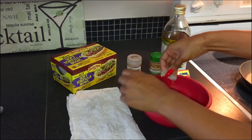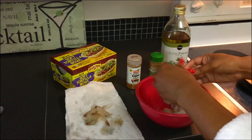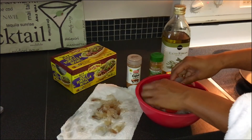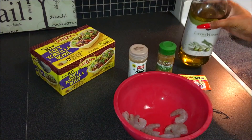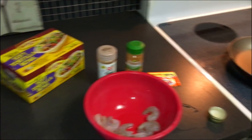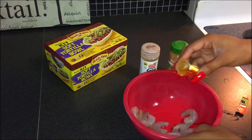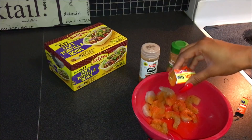I'm going to remove the tail and the shell from the shrimp. Once I'm finished with all of the shrimp, I'm going to add my extra virgin olive oil to the pan I'm going to be using to cook them in. Using this Goya seasoning, I'm going to use half of the packet to season my shrimp and put the other half back in the refrigerator since I'm not cooking that much shrimp.